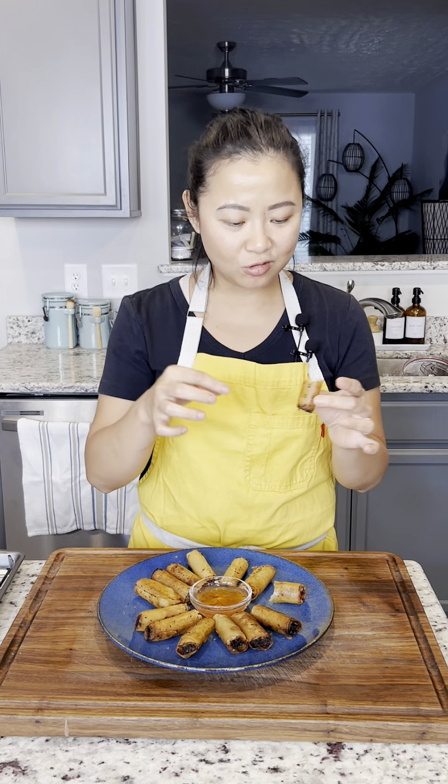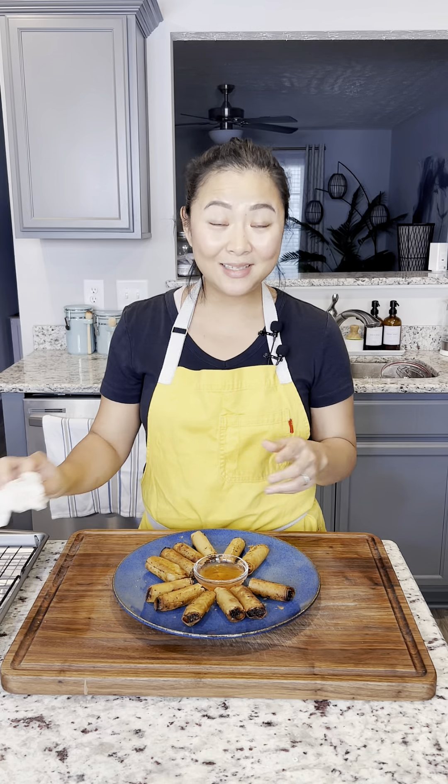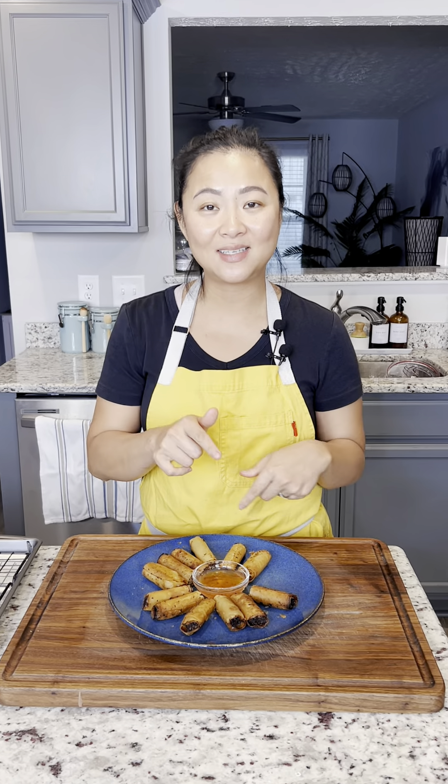I'll start with the beef. I know what you're thinking — this is not the final result. What we're going to do is cut this into thirds. We are done with our spring rolls — I have 12 rolls for a pound of beef and 12 rolls for a pound of chicken.